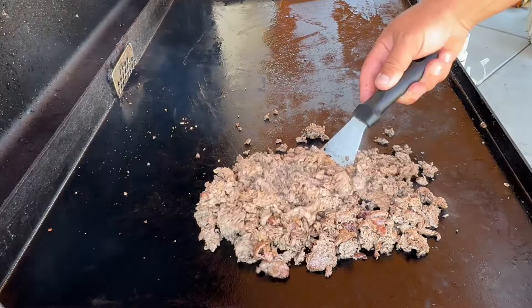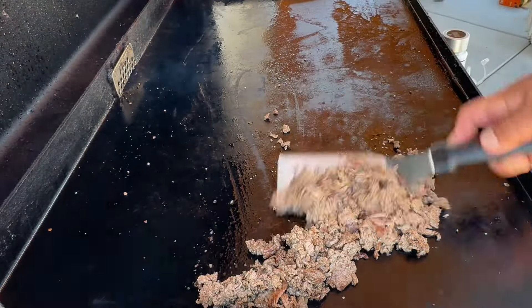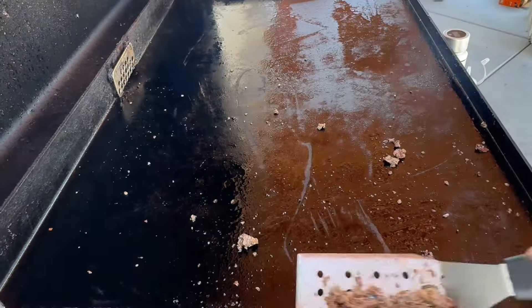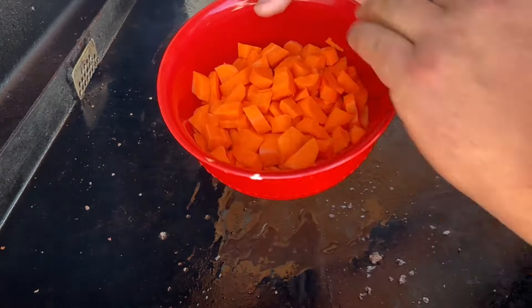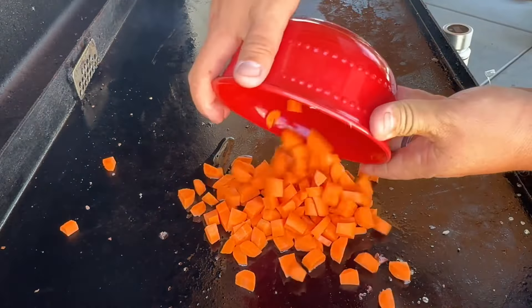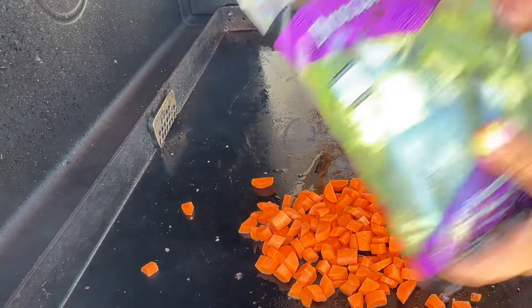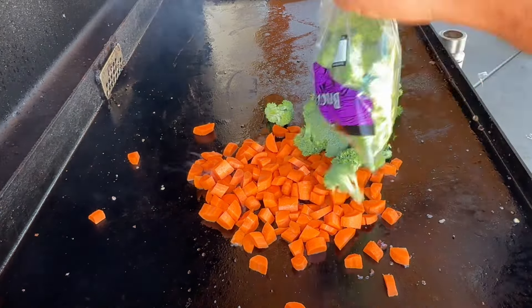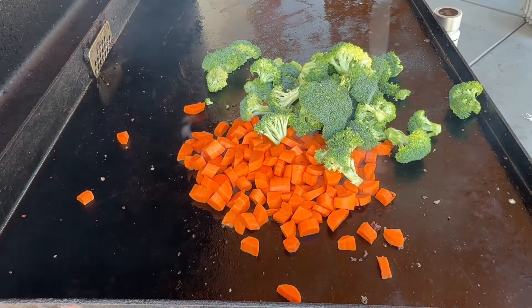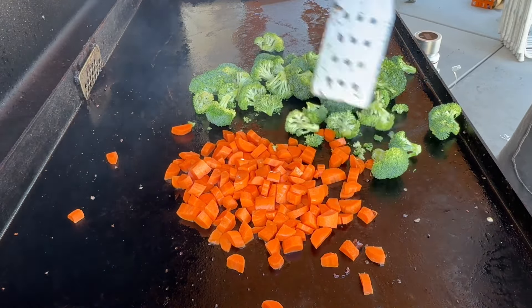I'm going to pull the meat into a bowl and cook our veggies next. A little bit more oil on there, then fresh peeled and cut-up carrots and some Trader Joe's broccoli going right on the Blackstone.